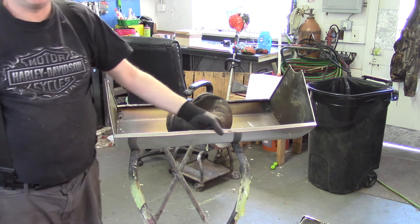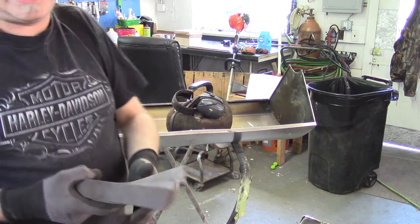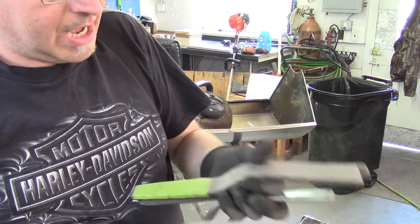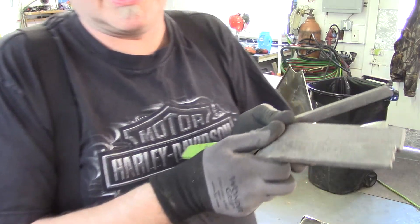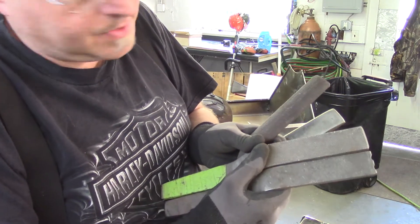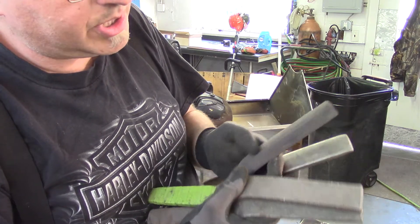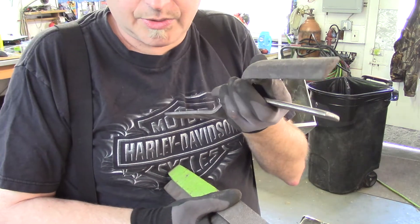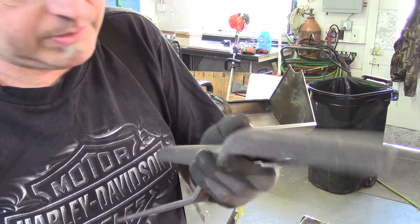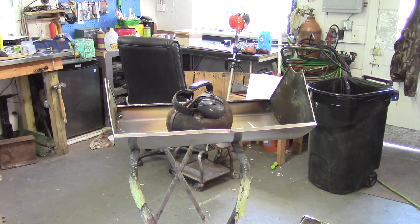Those puckers won't come out just by beating on them. They've been stretched, so we need to shrink it. The way to cold shrink it is to use these — they're called slappers, or body files, or slapping files. They're hardened steel. This one's got a curve to it, which we're probably not going to use. This monster will move a ton of metal — a dangerous amount of metal. We're going to put that one away; I don't want to be tempted.